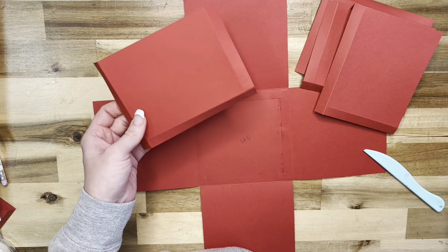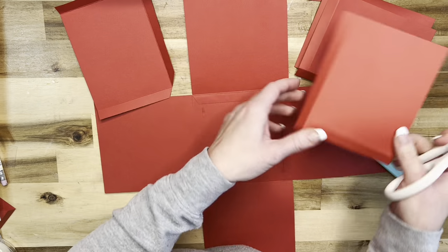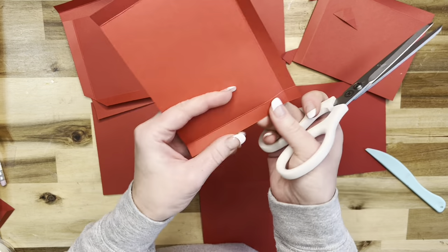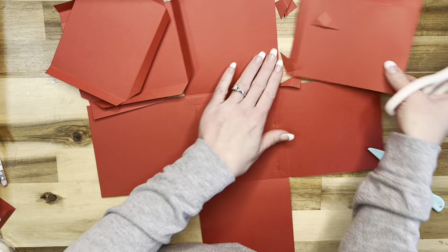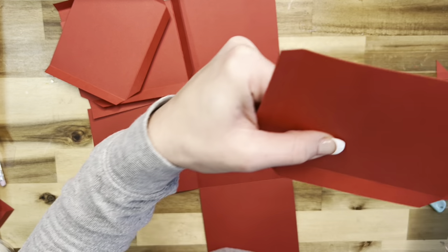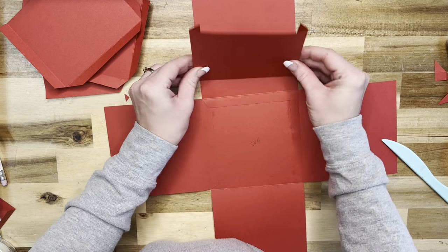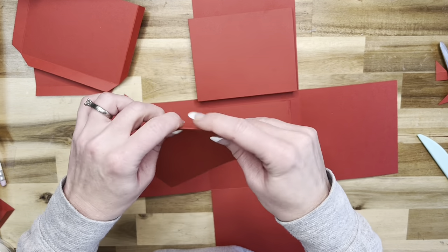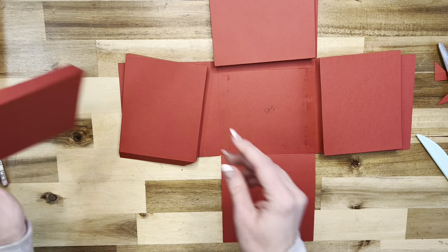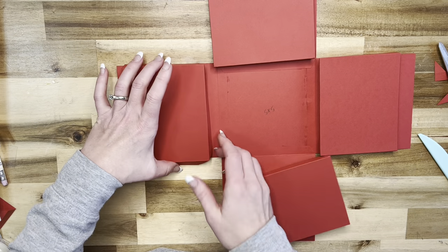Now that we've got them all folded and burnished, let's go ahead and cut across our corners - right where those score lines intersect, just right below that we're going to cut across. This is just to prevent bulk because these will be hidden anyway. Now the way the pockets are going to go on - I want them all facing towards the outside. So they're going to go like this, and then like this, and like this.